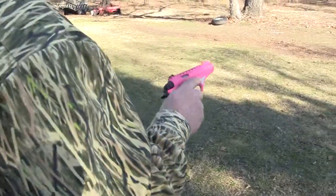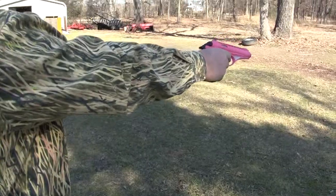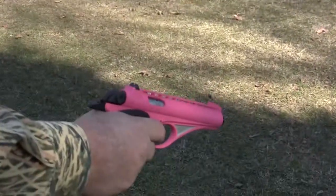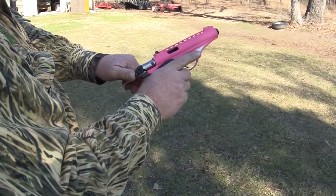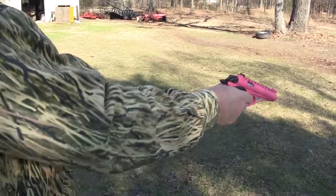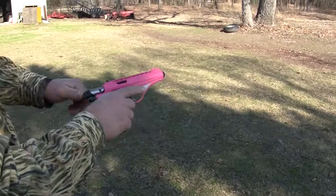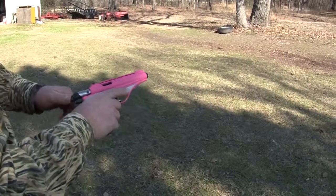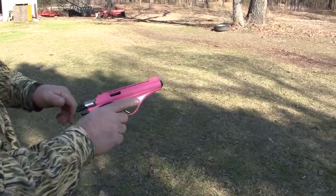What's the matter with my little pistol, my pink pistol? We don't know, but we're going to find out. What's wrong with it is it's either dirty or something because it's not — it's every time.